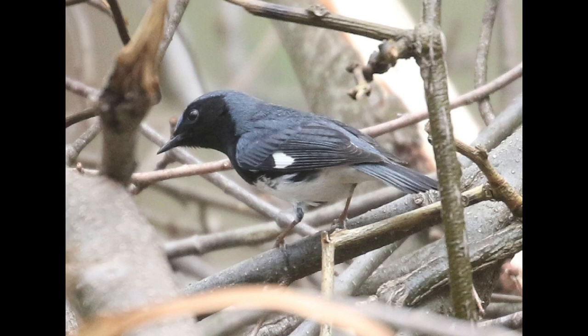Hey everyone, it's Bobby from LycoBirds with another spring warbler warm-up video, and this one is going to cover black-throated blue warbler.